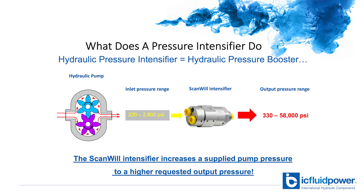In new systems you can design the HPU for low or standard pressures and add the intensifiers to handle the higher pressure situations. In refit applications, the intensifiers can be installed in-line near where the increased pressure is needed, without expensive replacement of the power pack.